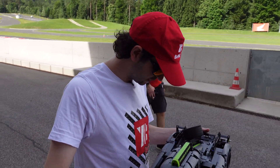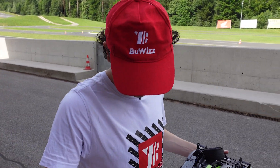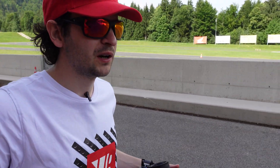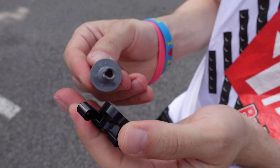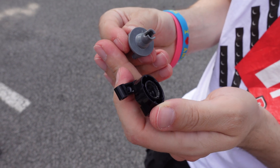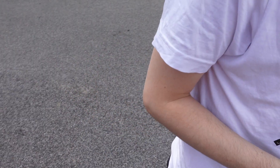It seems that one of the rear hubs got deformed. I don't know exactly how this happened, but we will replace it and hopefully it works. This got chewed up and just fell out — so that's kind of gone. So I replaced the hub and let's try the top speed again.